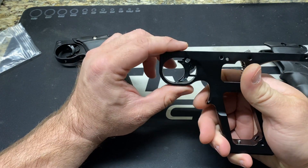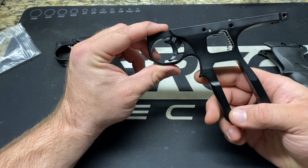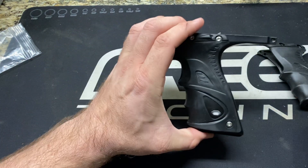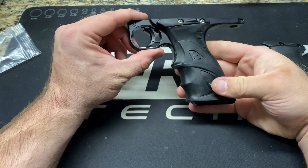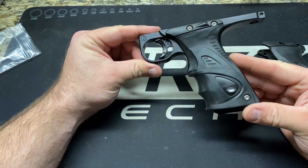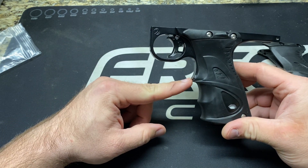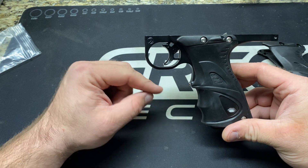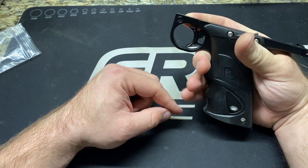I was a little concerned when I got this that I wasn't going to like the shape — I've got pretty big fingers and I didn't think I was going to be able to get my hand in and have it feel right. Guys that have the Planet Eclipse M170 frames have the same kind of bump here, but on the M170 frames it's a little higher, so guys with fat fingers can't really get that hump between their fingers.